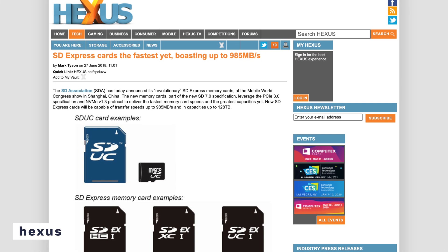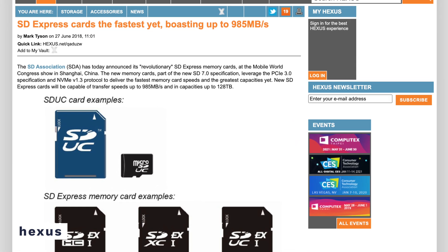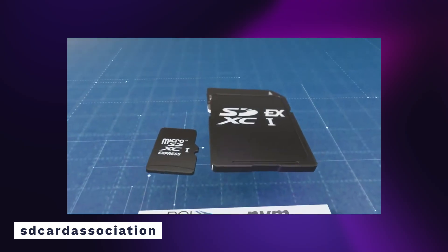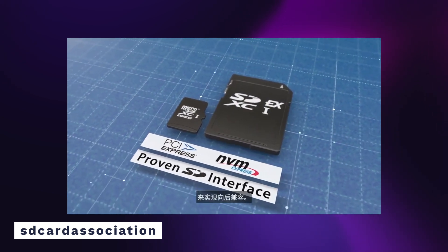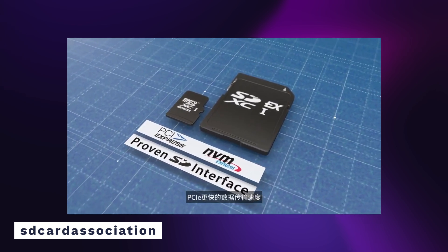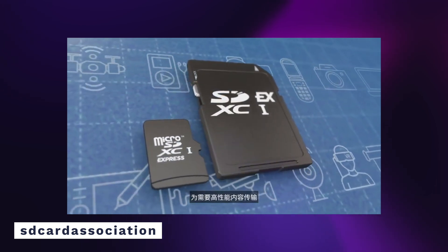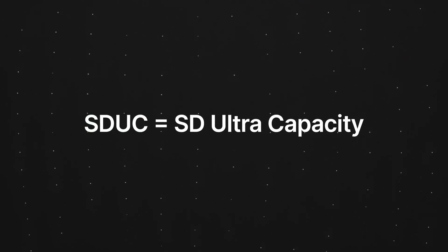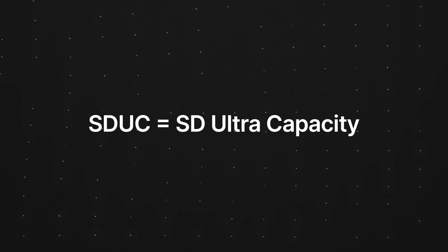The SDA initially announced the SD 7.0 standard a few months before the SD 7.1 announcement, but it was only covering the full-size SD Express cards. The SD Express 7.1 standard brought all of these upgrades to the micro SD card format as well. With the newer SD Express 7.1 specification, we are getting support for PCIe 3.0 and NVMe, meaning these new SD standards can take full advantage of high-speed port protocols. The SD Express 7.1 standard also introduced the SD Ultra Capacity format, or SDUC for short, which expands the maximum memory capacity from the previous 2TB limit of the SDXC format.